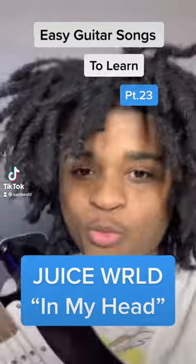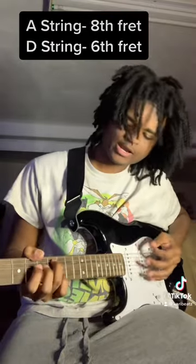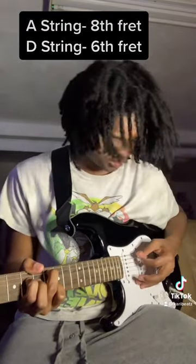Easy guitar tutorials part 24 — this is Juice WRLD 'In My Head'. You want your ring finger on the eighth fret of the A string and pointer finger on the sixth fret of the D string.